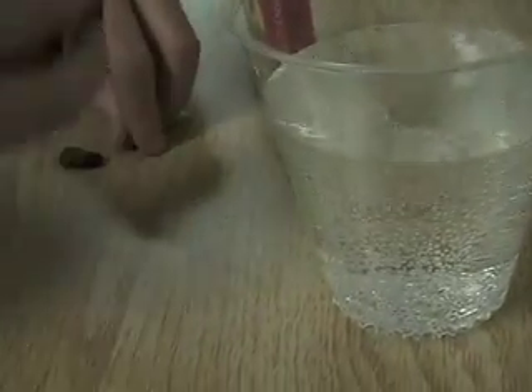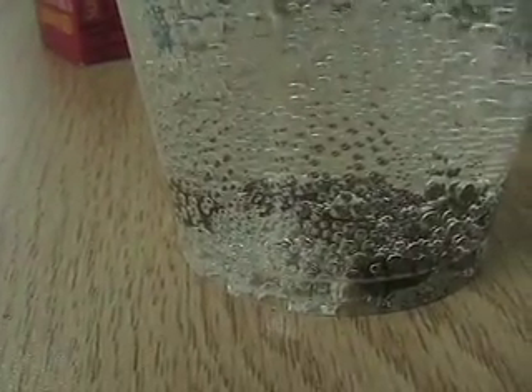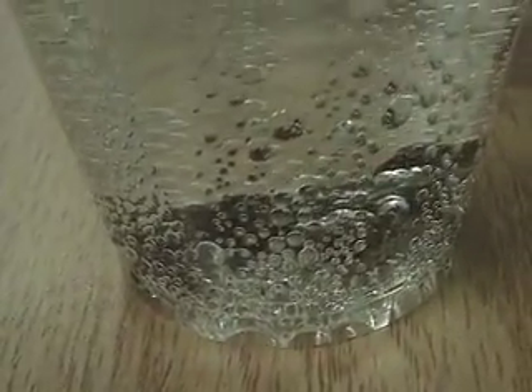I'm going to put raisins in. Now why are the raisins going to dance? There they went. Because the bubbles are going to go on them, and it takes them up. Once they pop at the top, then they come down. There it goes. And this will go for as long as there's bubbles forming, right? Yeah. Okay, very good.